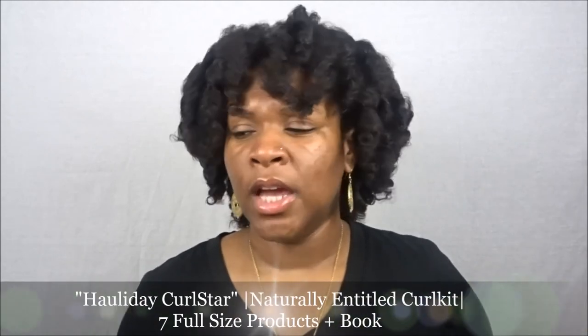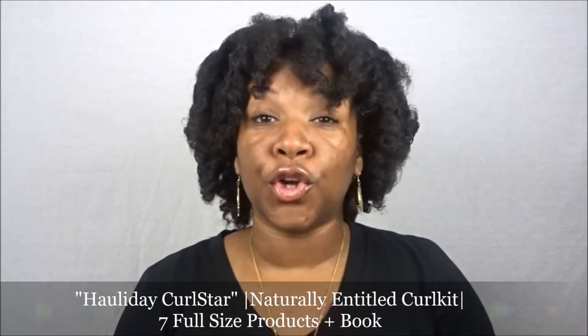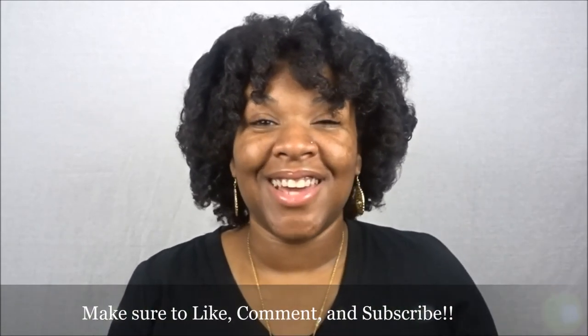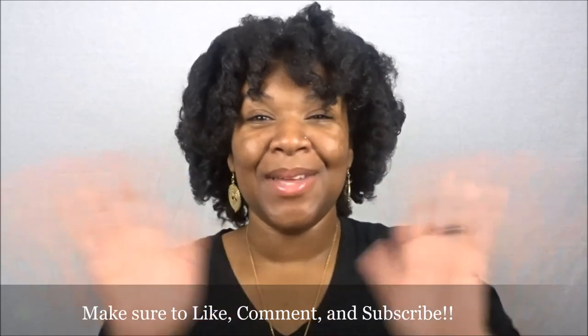I thank God I'm here, alive, healthy, and well. I thank Curl Kit so much for believing in me, partnering with me, and having me as one of their ambassadors. I really enjoy this subscription — it touches everyone across the board no matter your background or race, and I feel they cater to everyone. This curl kit was bomb, I was not expecting it and I'm so happy to have shared it with you. It's seven full-size products for $35 — my link is below for 10% off your first Curl Kit. God bless you, see you in my next upload, queens — be blessed.